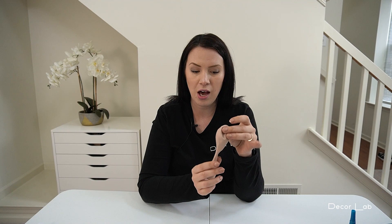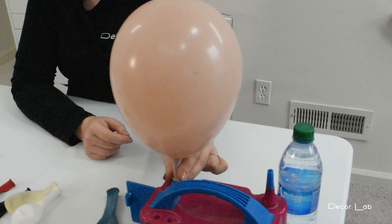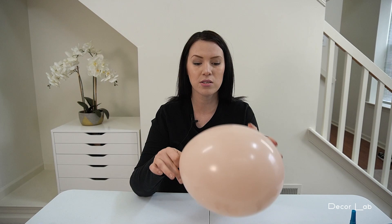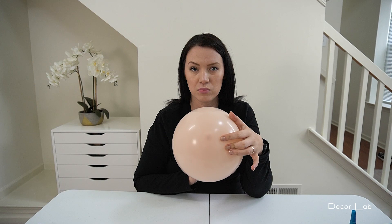Reason number one is to create a unique color by color blending. For example, we're going to use this Cameo color by Tuftex, which looks like that when it's inflated — a beautiful color that works with a lot of different themes: showers, outdoor events, bridal events, and weddings. It does have a tip, and since it's a lighter color, we can fix that.